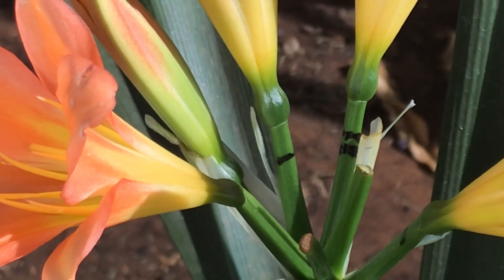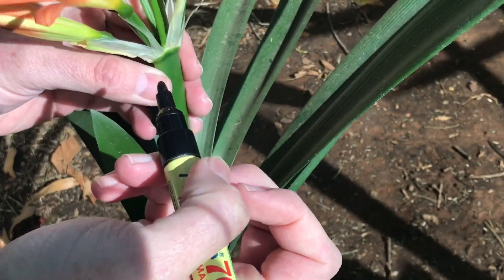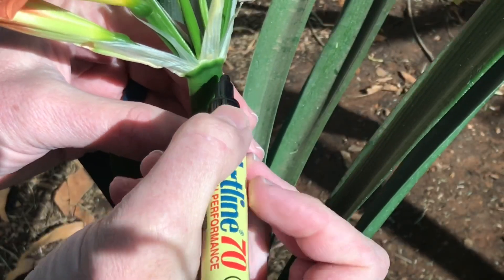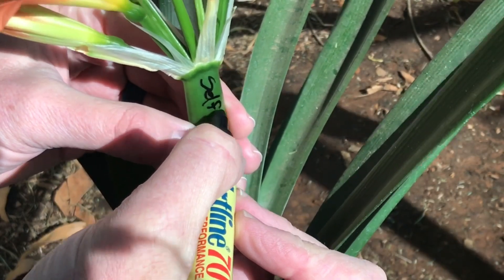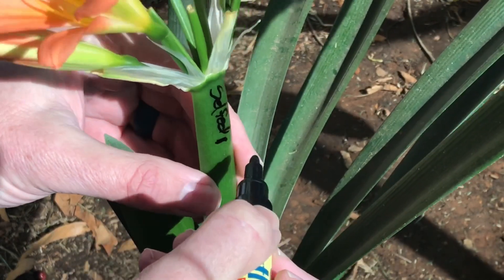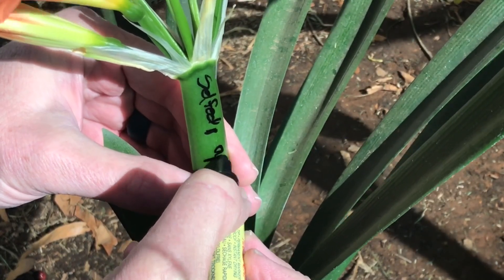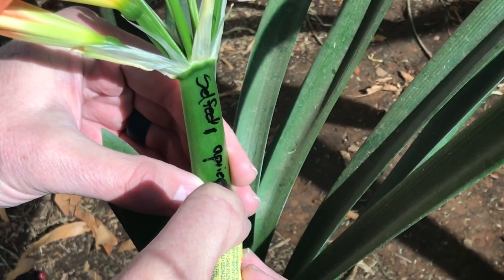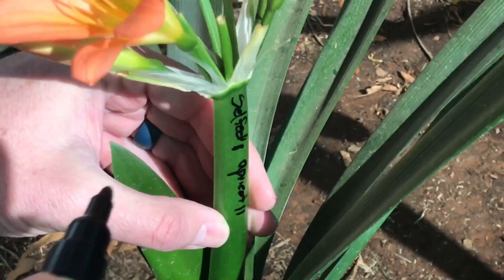Two stripes on it. So the one flower gets one stripe, and the other flower gets two stripes. Then the last step is to write on the peduncle — let's say 'selfed' is one stripe and 'apricot' is two stripes.